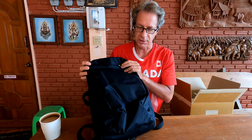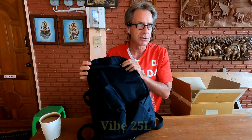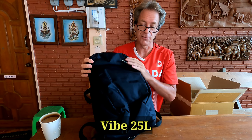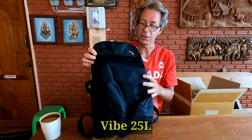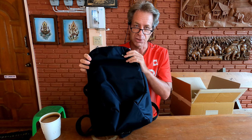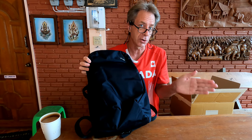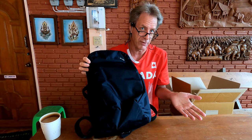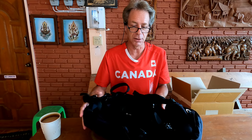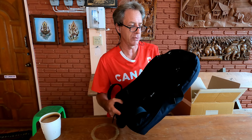It's a knapsack from the PackSafe company. I believe this is the Vibe 25 liter model. If you don't know about PackSafe, they design bags and items for traveling, all focusing on security — so theft prevention. This bag has a million features built into it, but I won't go over all of them because that would be way too much.